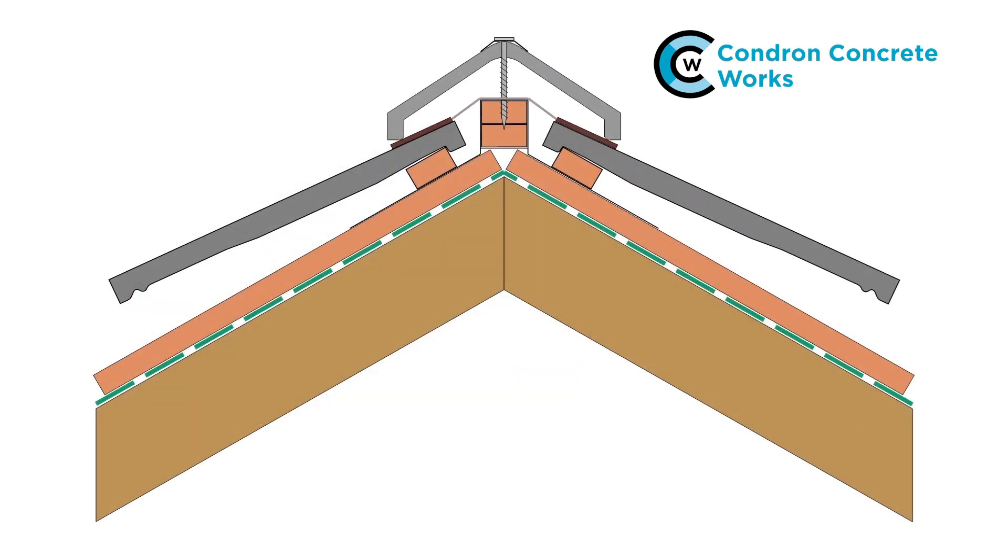This detail shows the arrangement just described. The dry ridge system in conjunction with a ventilated eave system and counter battens allows a flow of air from eaves to ridge to drive out excess water vapour from the batten cavity.